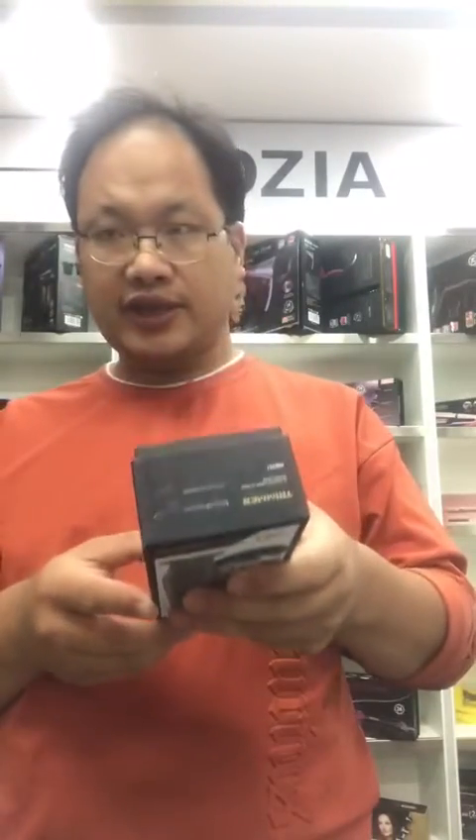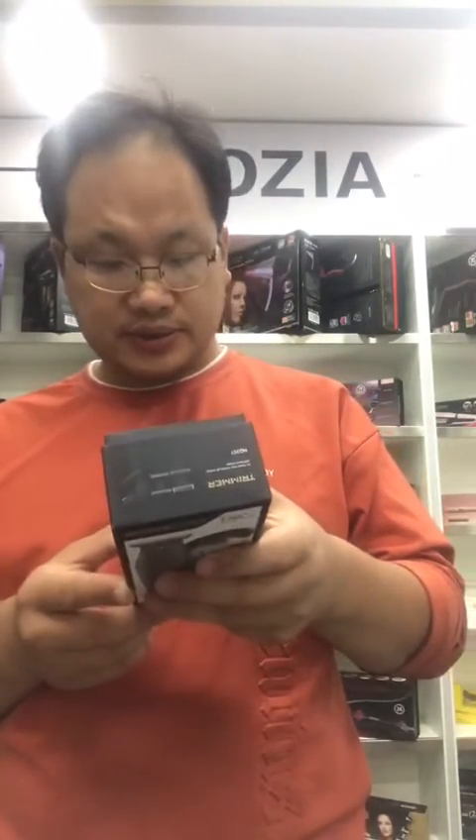The charge time is two hours and the work time is almost 80 minutes. Now let's see the inside.